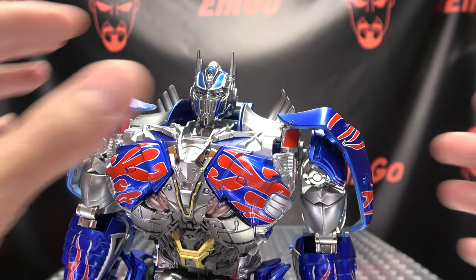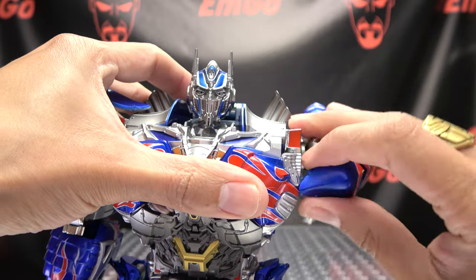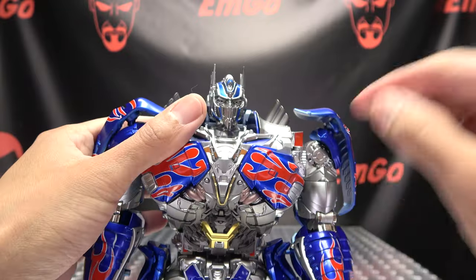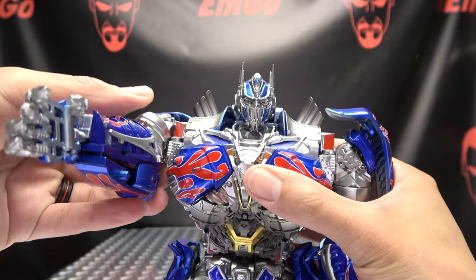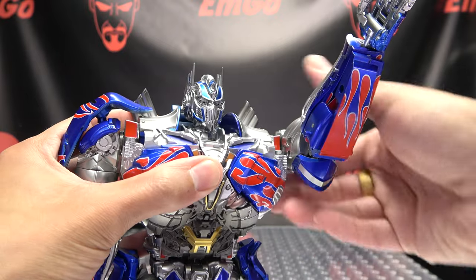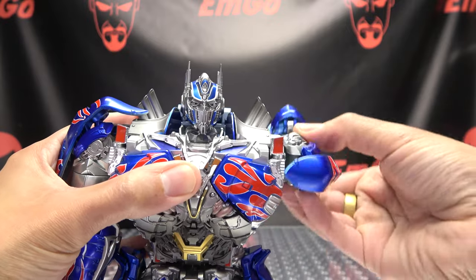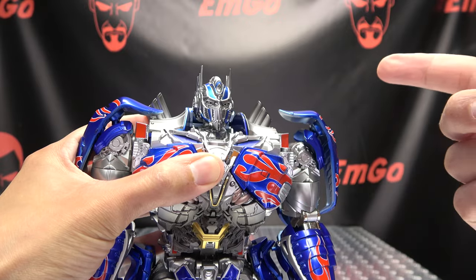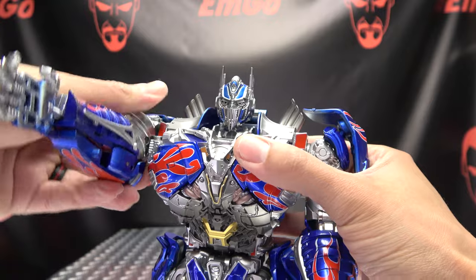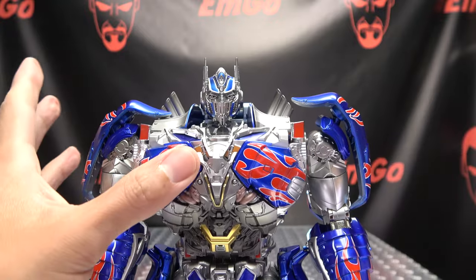You don't want to risk messing up the paint. The arms can go a full 360 — if you move the shoulder piece out of the way. One thing on my copy is that the shoulder ratchet on one side stopped working. It still holds a pose, but the ratchet itself stopped clicking for some reason. Just something to note.